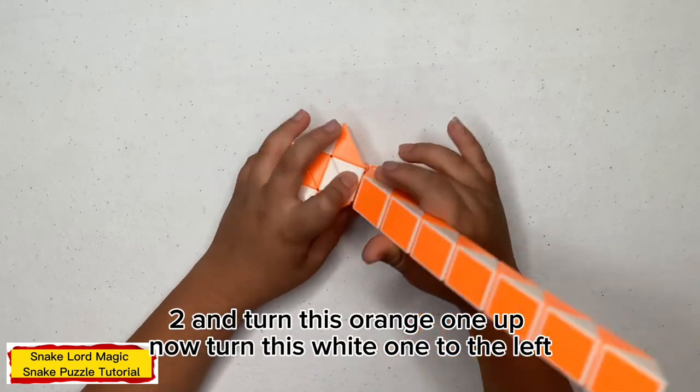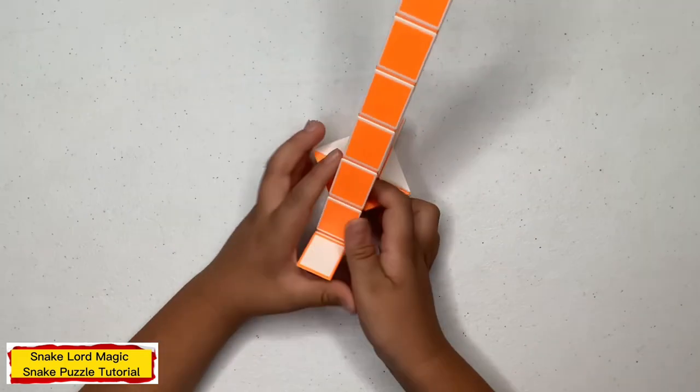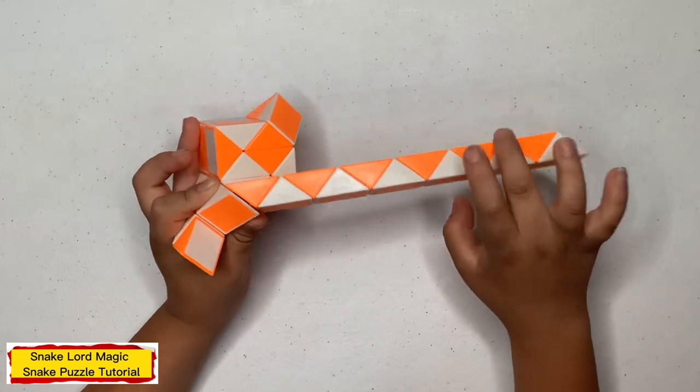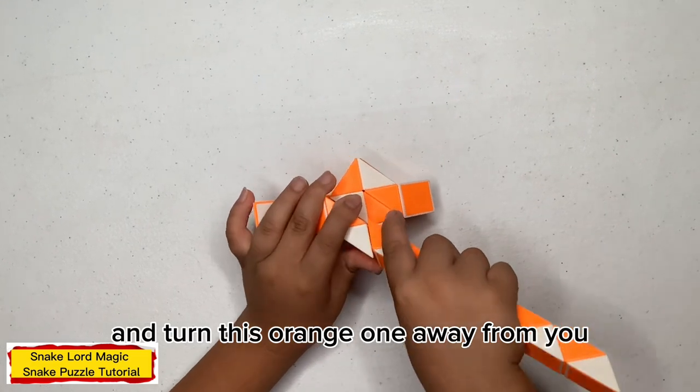Now count 2: 1, 2, and 10. 1, 1, up. Now 10, 1, 1, to the left. Now 10, 1, 1, up. Now count 2: 1, 2, and 10. 1, 1, away from you.